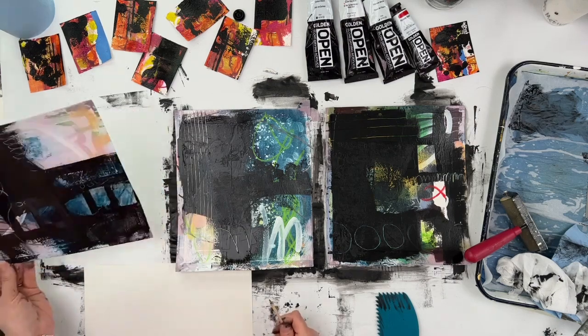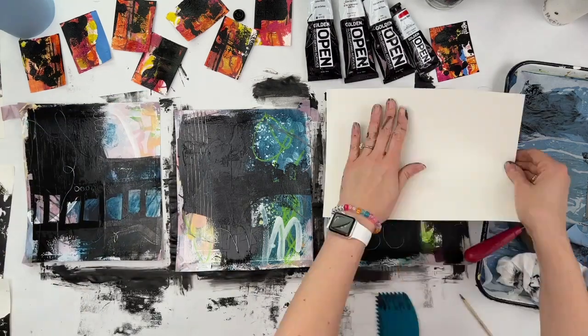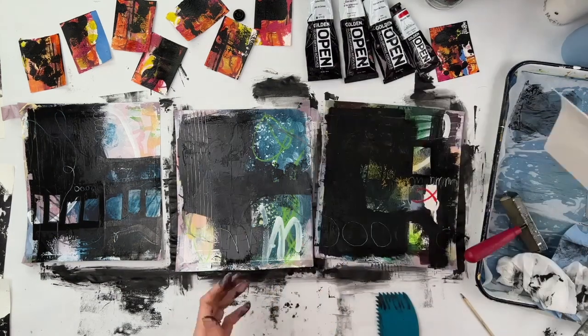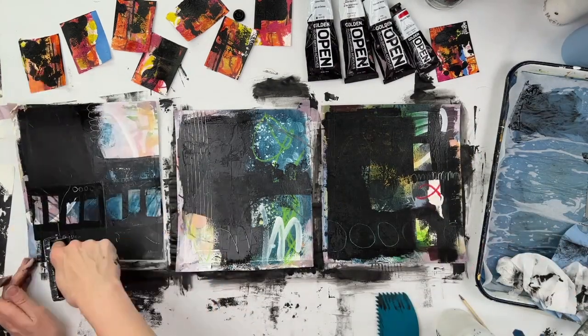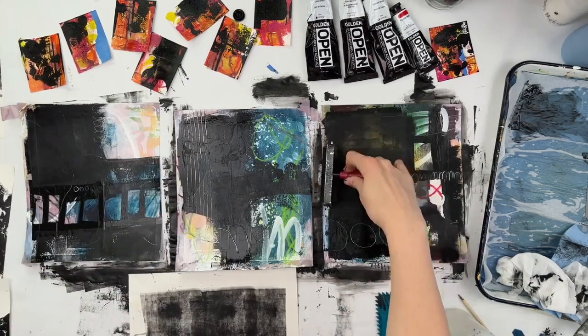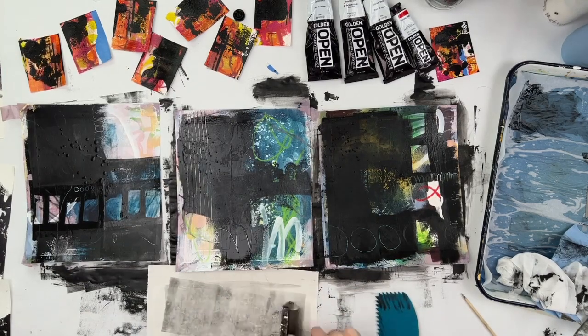So whether you like the change that I've made or not, I think we can all agree that they are nine completely different paintings than they were at the start of this video. And that's what I was after. Goal achieved — like them or don't like them. Now there's a lot to react to. Some of them I think are pretty close to actually being done, and some of them will need a good amount of work. However, I love that adding tons of black gives me a solid direction for where to go with this series and some pretty cool looking pieces.